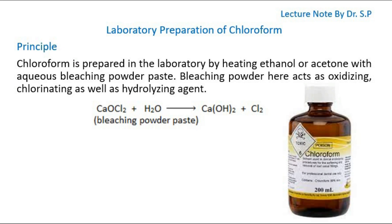Today I will discuss laboratory preparation of chloroform in this tutorial. Let's start with the principle. Chloroform is prepared in the laboratory by heating ethanol or acetone with aqueous bleaching powder paste. Bleaching powder here acts as an oxidizing, chlorinating, as well as hydrolysing agent.